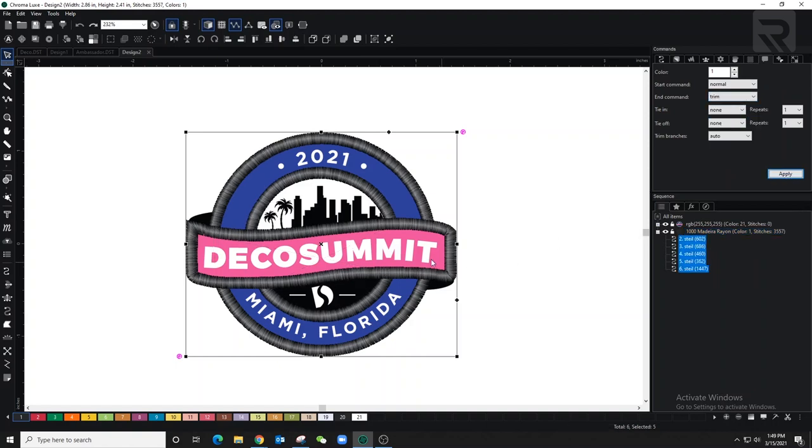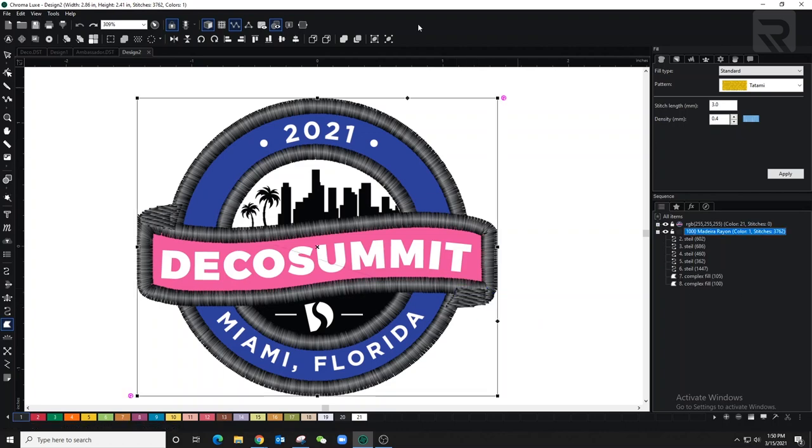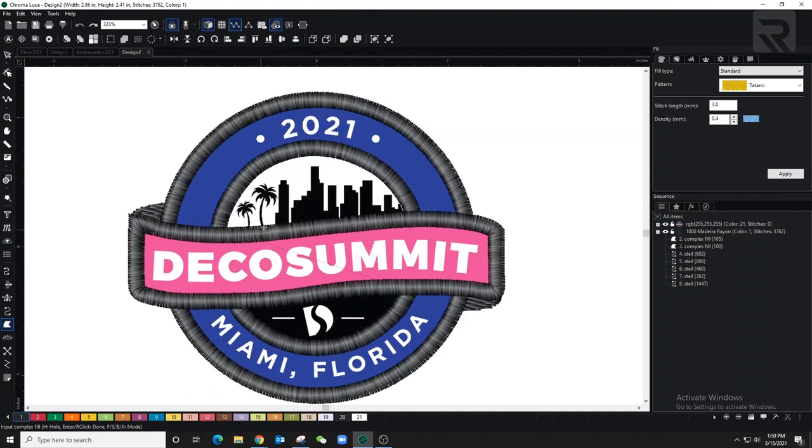I could use a satin stitch but I want to make sure it doesn't get confused with the border — it's more of the back piece. Now I'm going to use complex fill to start filling in the purple and the pink. I'm not going to be very precise because once the border goes on top it'll cover any areas that aren't perfectly aligned.